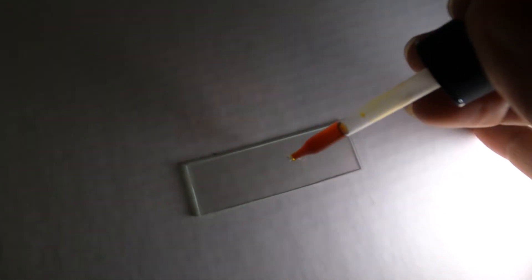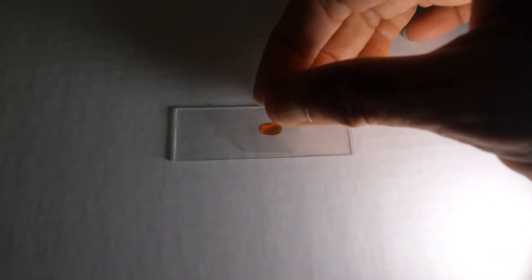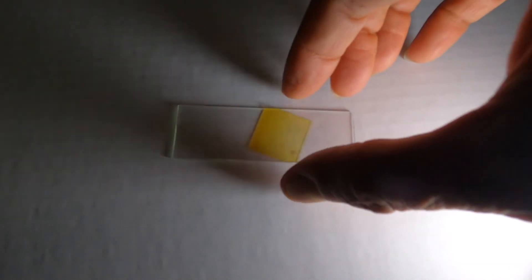Methylene blue is blue in color and it gives you the separation of some of the organelles inside the cell. But from my experience, I am going to use the iodine solution. The iodine solution is red in color and it gives you a kind of orange and yellow colorations inside the cell. A drop of iodine solution on the slide, a cover slip, and your slide is ready.